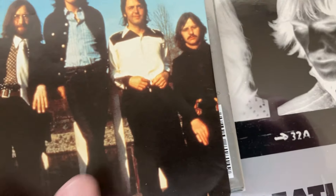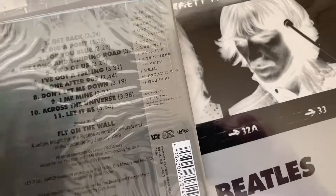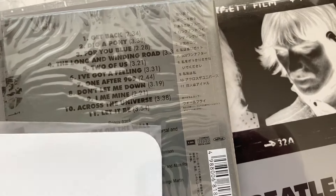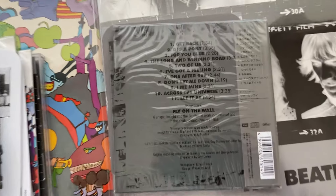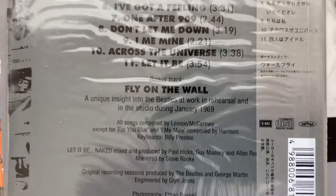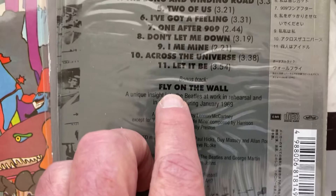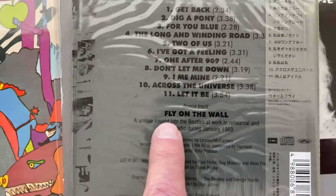I'll show you the other side but there's nothing to see — I've done that before by accident, just thinking 'let's look at the other side,' nothing to see. This one I highly recommend also because they have Fly on the Wall all on one disc — it's not on two discs like the U.S. and Europe or the U.K. did.